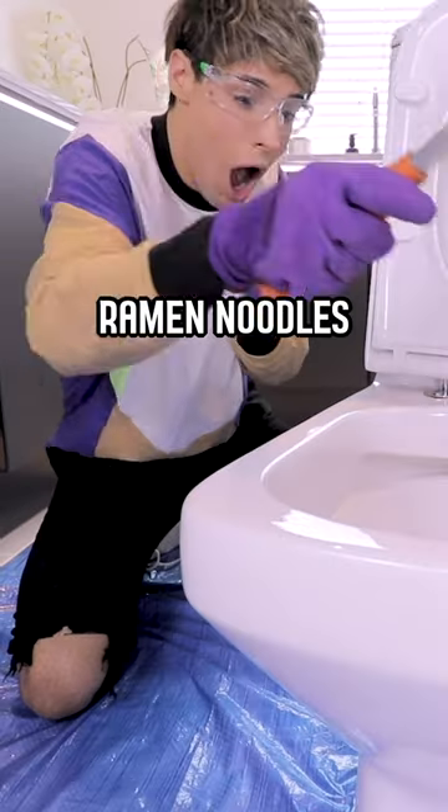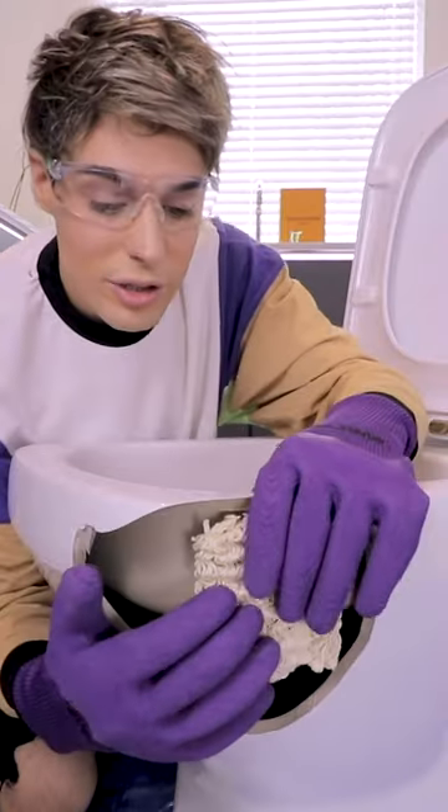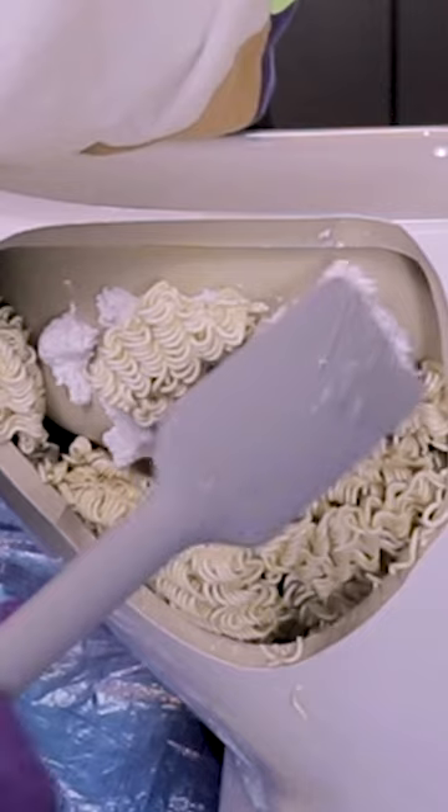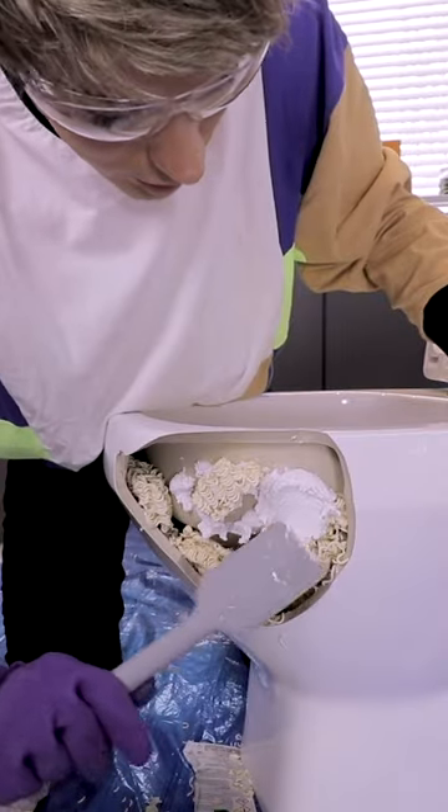I tried fixing my broken toilet with ramen noodles. I'm gonna press the noodles against... Hopefully, this will make it stick. Okay. Let's create a nice layer.